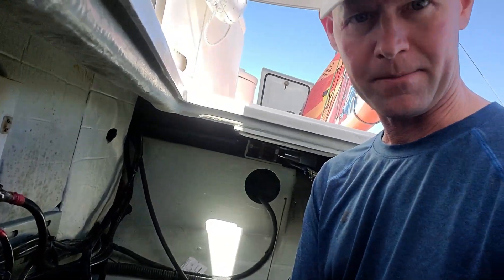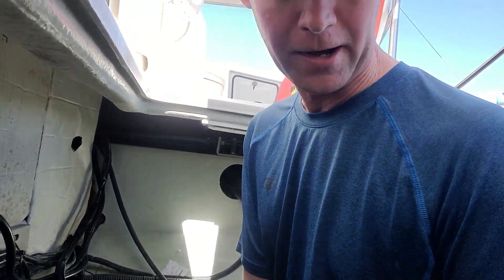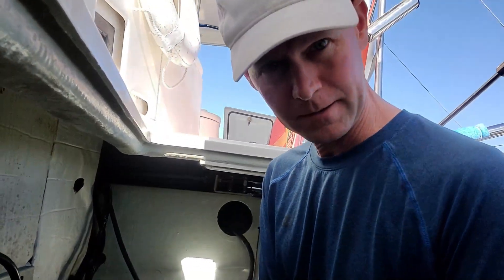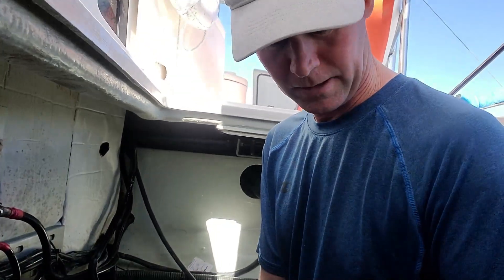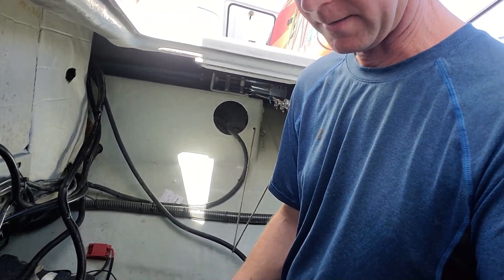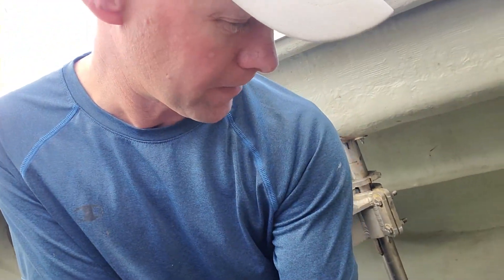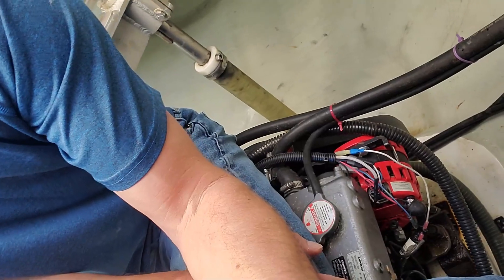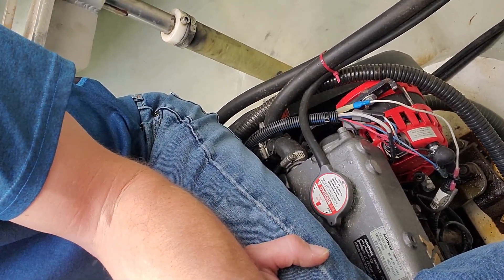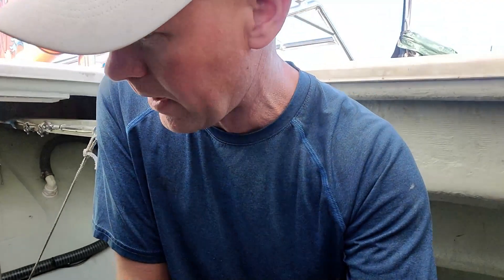I'm down here in the engine compartment, just starting to wrap up the final installation of these new Balmar alternators. I learned quite a bit doing this and figured I'd share it for anyone else wanting to install high-output Balmar alternators sitting on a Yanmar engine. This is a 57-horse 2019 Yanmar. Some older ones require a little more modification, but the nice thing is these use a serpentine belt, so you don't have to change the belt to install these. These are 170-amp alternators.